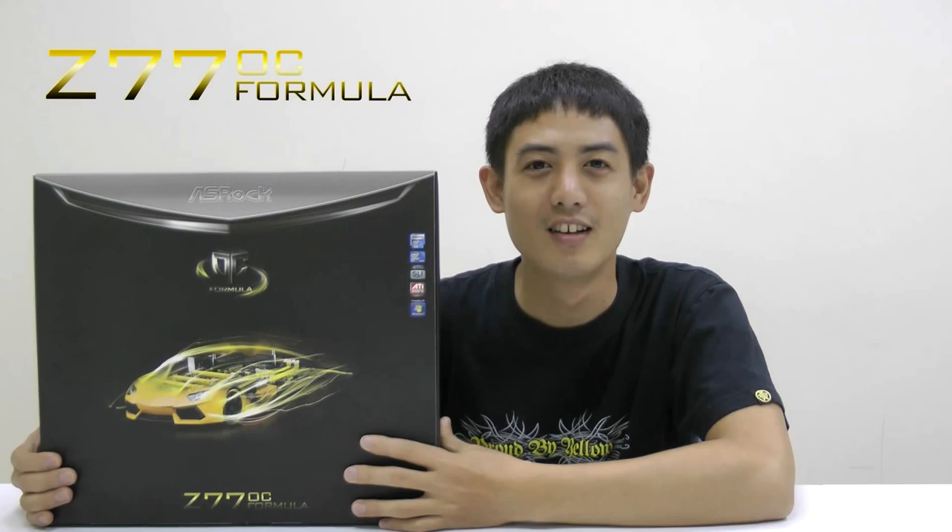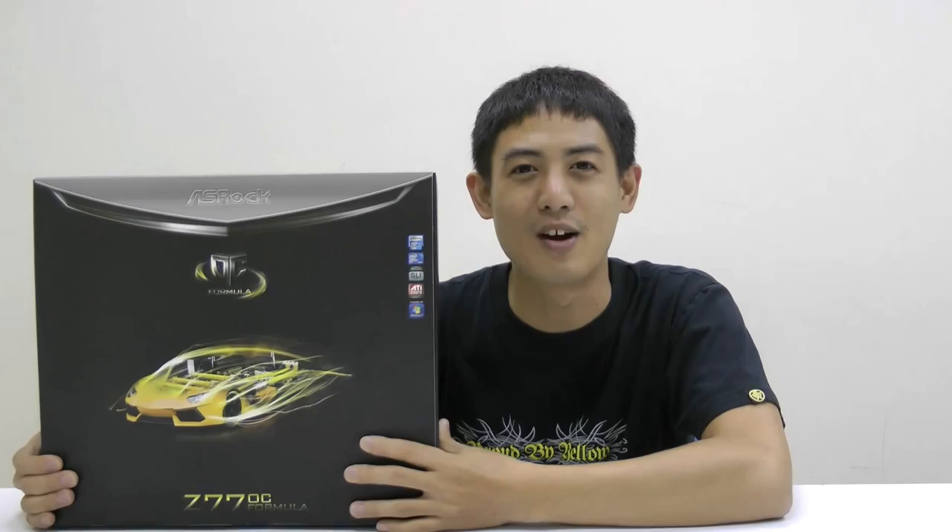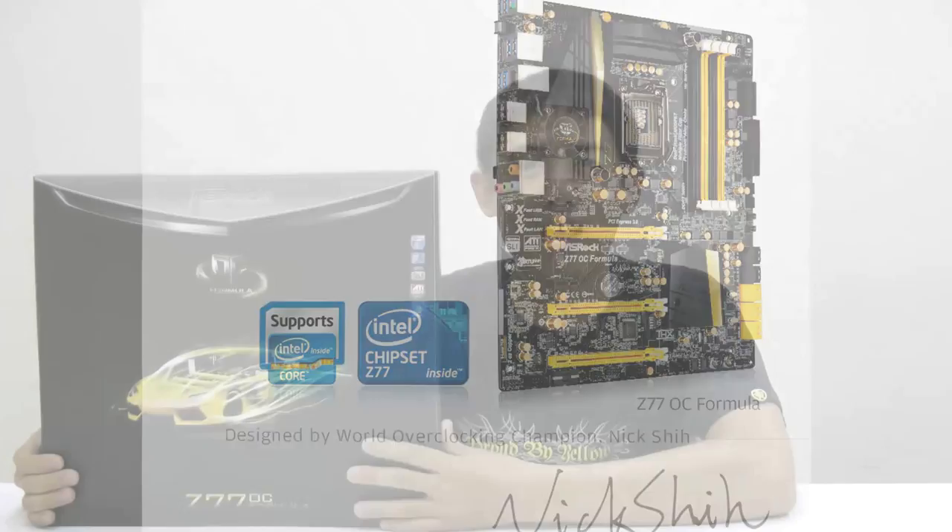Hi, I'm Cleon from ASRock. Today I'm going to unbox my new Z77 OC Formula from ASRock. This is our first time to do an unboxing, and it's because this motherboard is so good that I can't wait to unbox it. It's designed by the world overclocking champion, Nick Hsieh, who is working at our company right now.